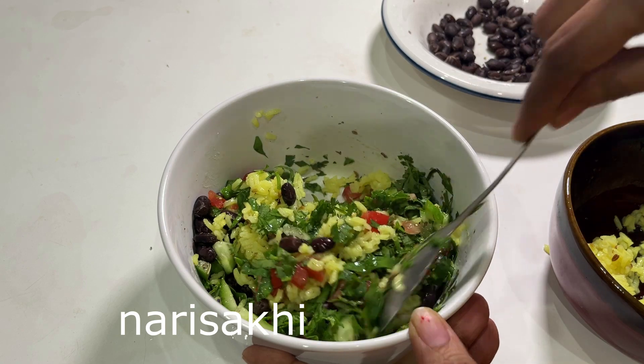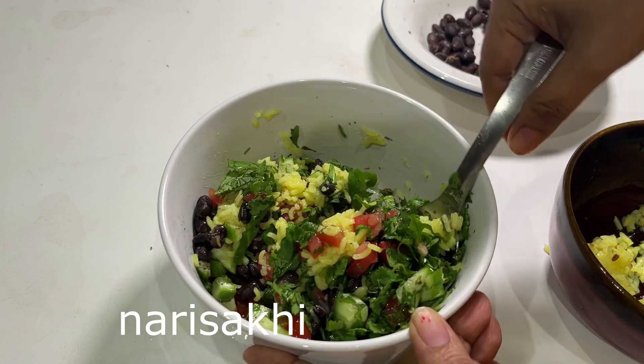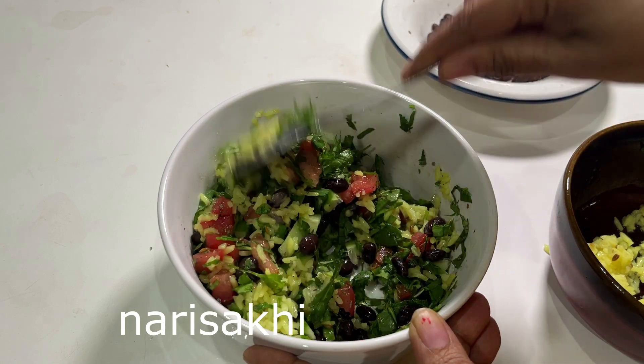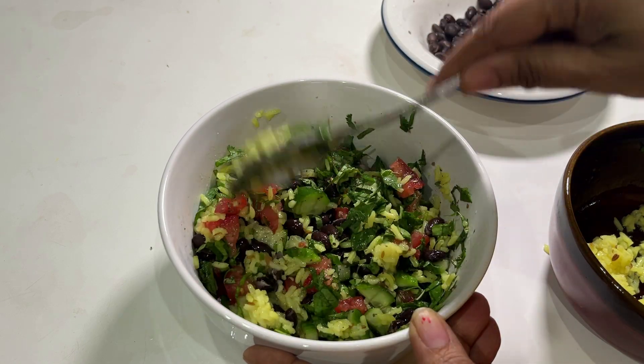Mix it all together. You can top it off with cheese if you like, but your salad is ready — healthy and quick! Thank you for watching. Please post your comments if you like the recipe, and do give it a try.